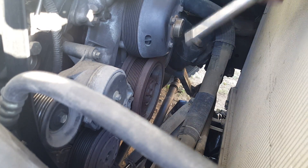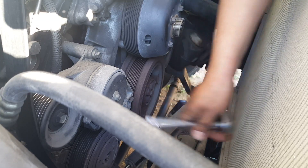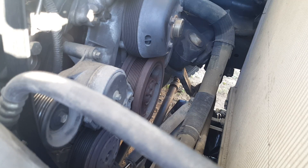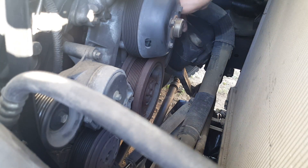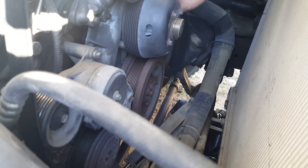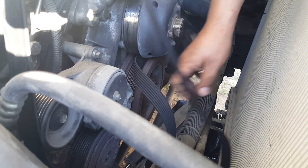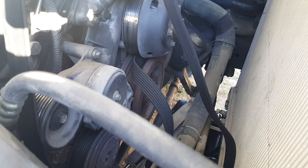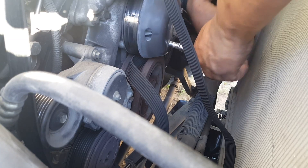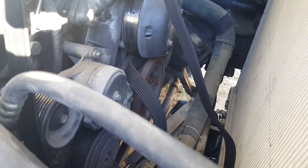To activate the belt tensioner, take a half inch socket right here, push down, and clip it to the lock position - that way you can take the belt off no problem. I should also replace the belt; it looks really worn out. We'll see if the wife will allow that. Remove the cover - should have taken the cover off first.